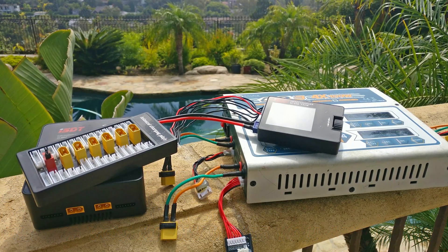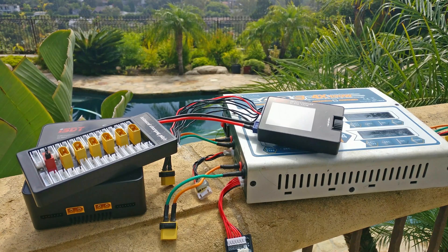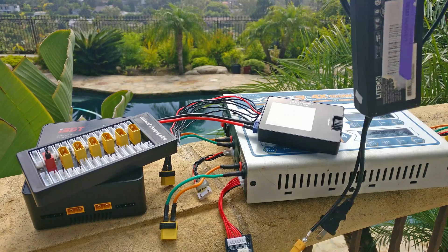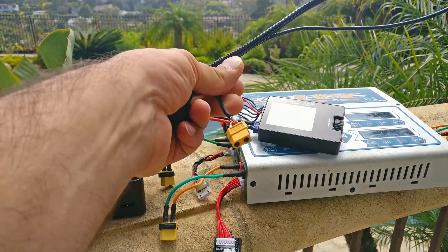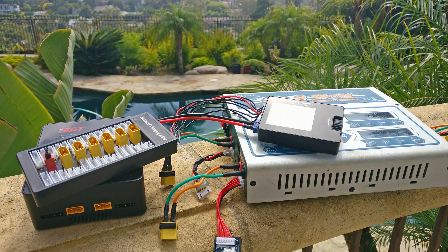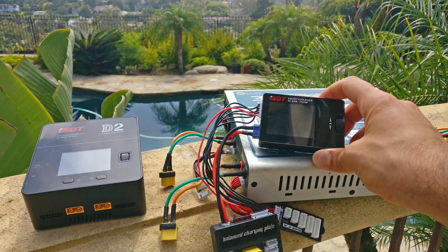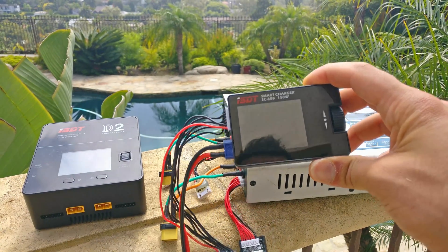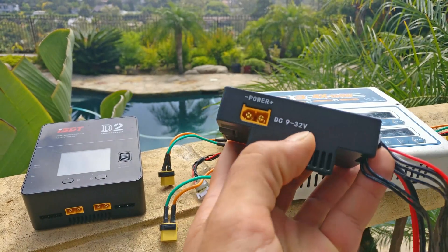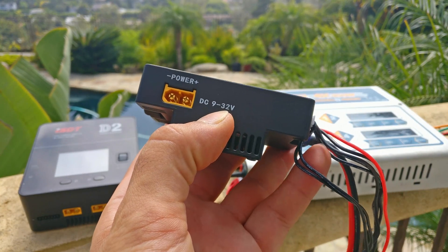For the newcomer and the regular flyer like I am — I don't fly races every day, I don't have to charge 30 packs a day — these battery chargers are much more useful. The biggest reason I would recommend this one for a newcomer is that I've hacked a laptop power supply to just plug into this charger and power it, because it only takes DC, not AC. It requires you to provide enough DC power to charge your battery, and that's a really cheap and easy way to have a very good charger. The power input is 9 to 32 volts, which is a very important feature I'll discuss in a minute.